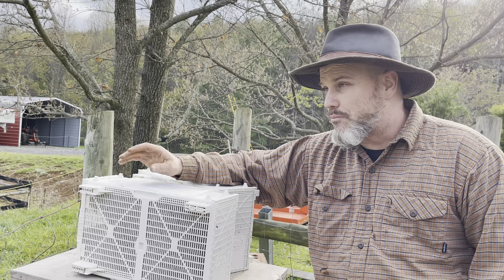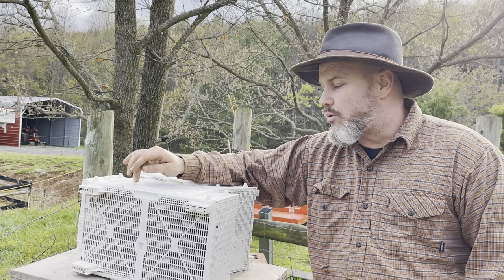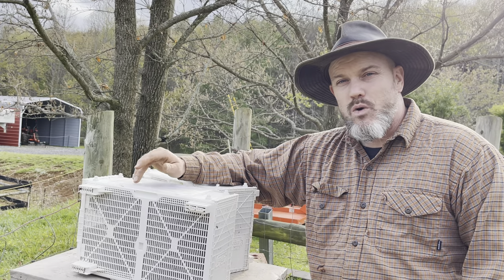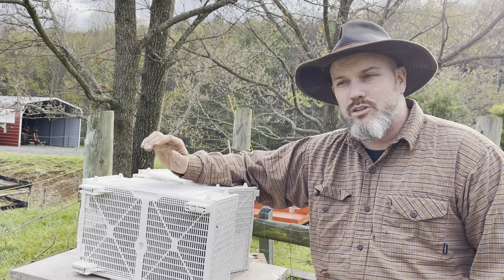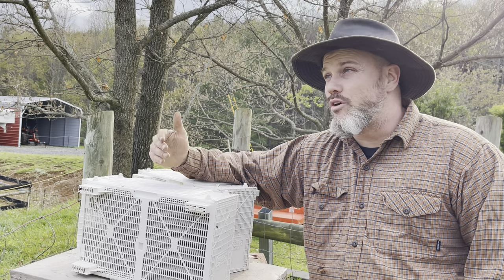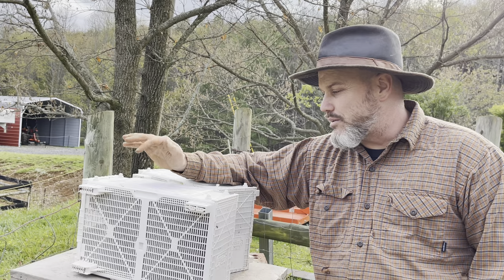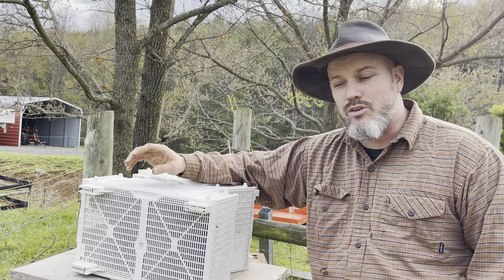You have to go on the day they say, but it was pouring down raining. So the bees were in a Tupperware box for about four or five hours just chilling in the barn. I was going to overnight them in the barn, but it finally cleared up, got a little bit of sunshine, so I'm ready to install.